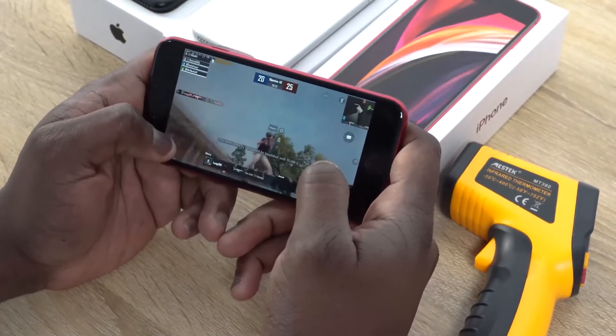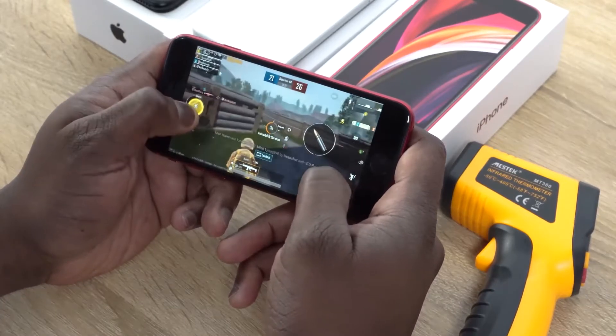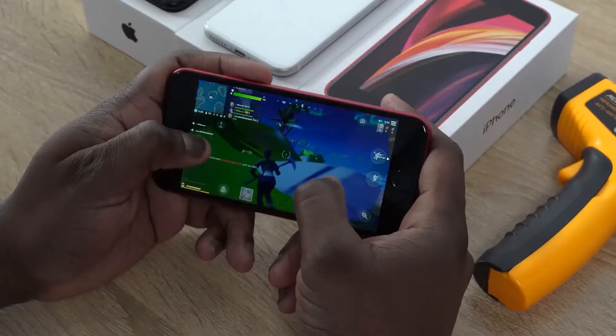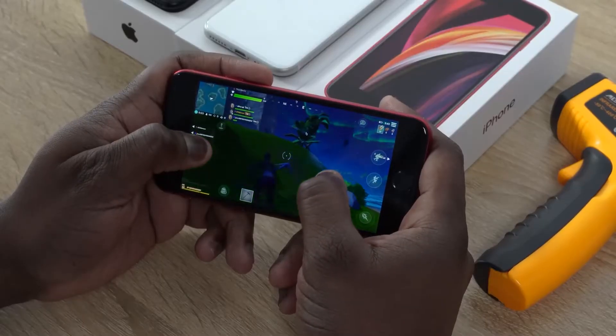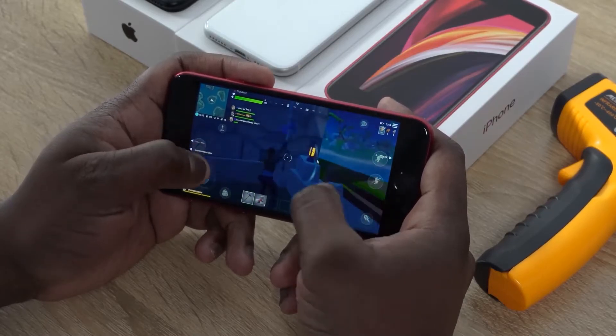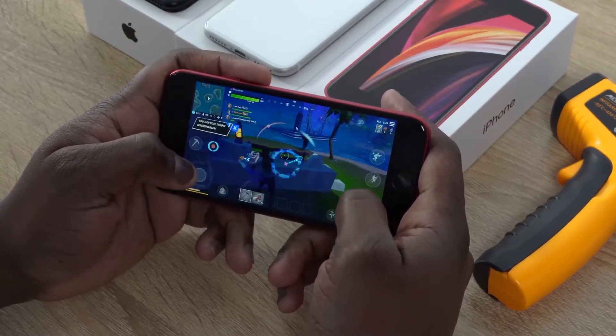Performance on this device is as to be expected. The A13 Bionic chipset found on the iPhone 11 Pro Max works tremendously well on this device. Games run smooth and we can play games like PUBG Mobile and Fortnite at max settings without any frame drops. Fortnite runs at 60 frames per second because the display supports 60 frames. So it runs really, really well all together.